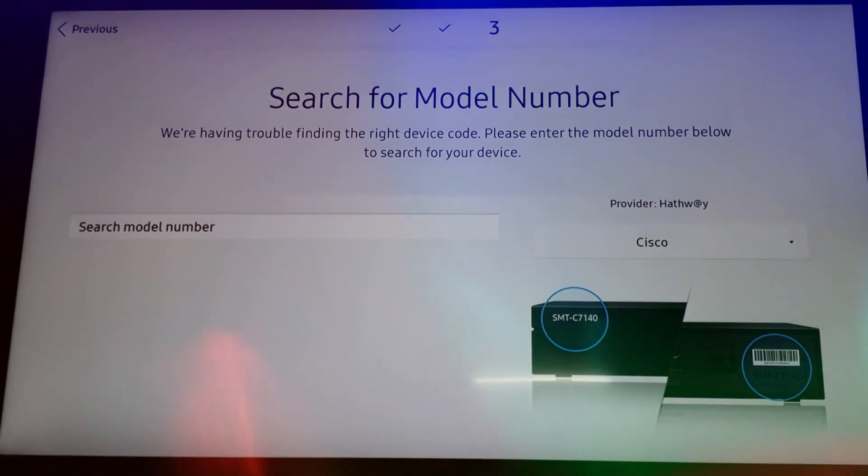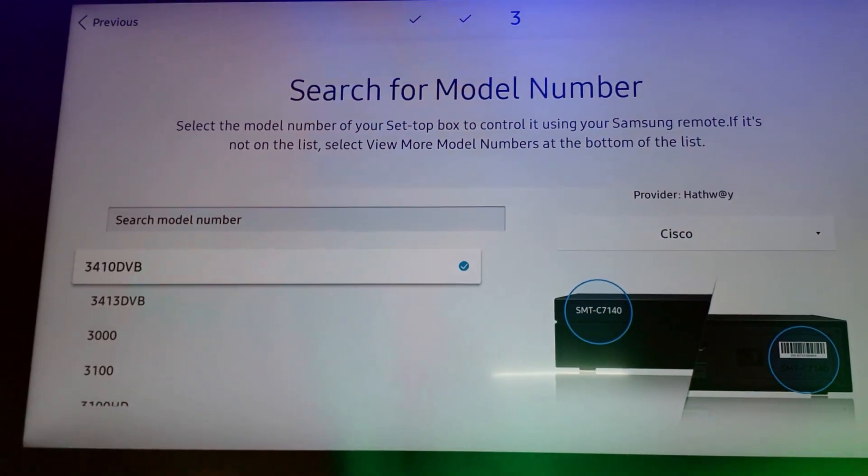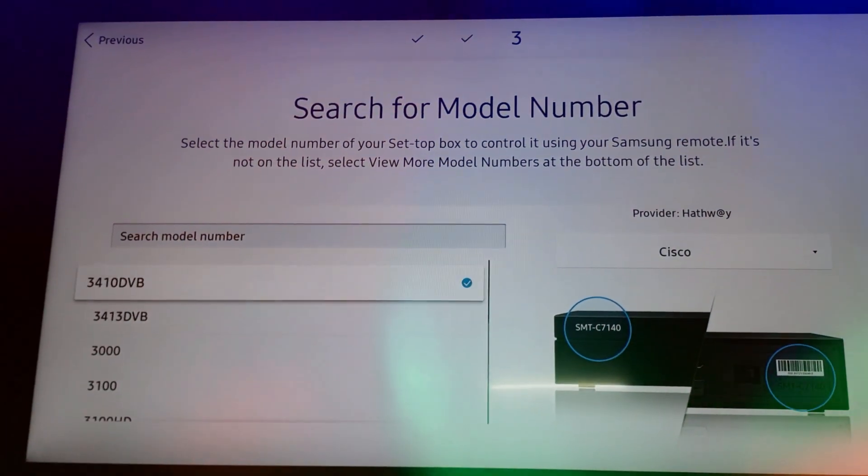I have searched the model number. Let's see if it appears — and here you can see the 3410 DVV option, so I am selecting this.